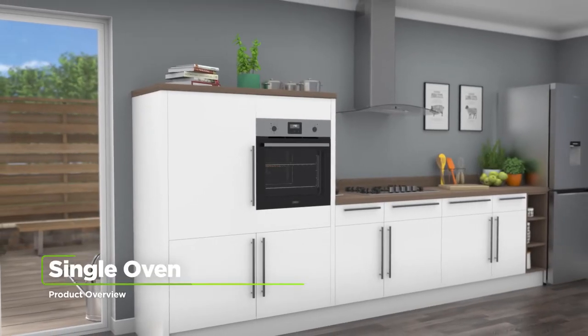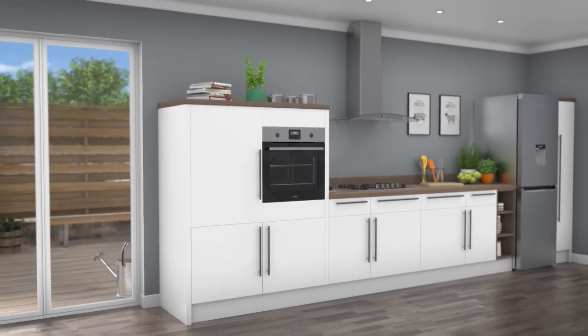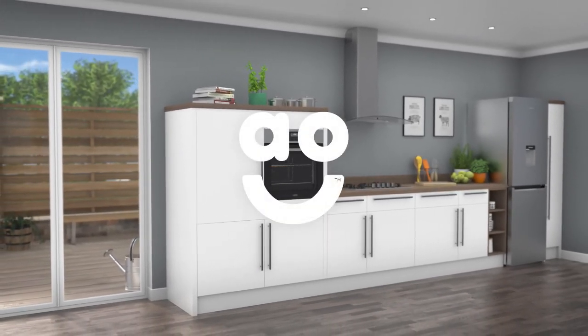If you're looking for a single electric oven with clever tech to help you create amazing meals, this built-in model from Zanussi is the perfect choice.